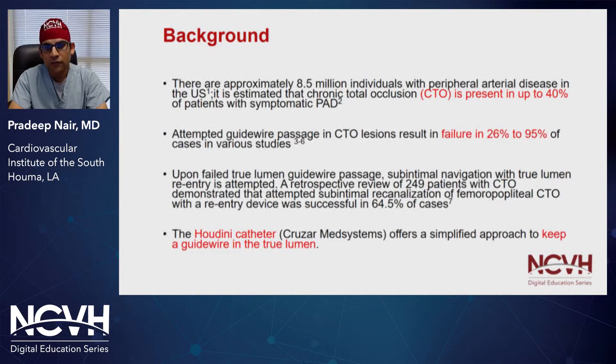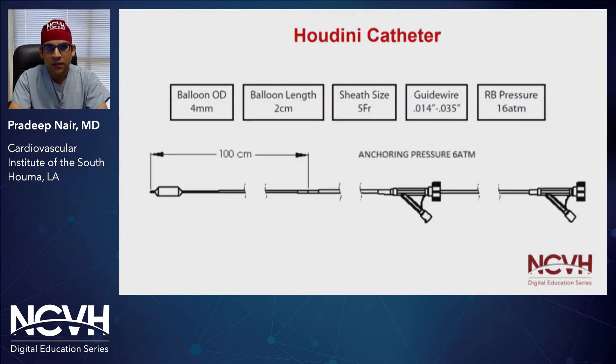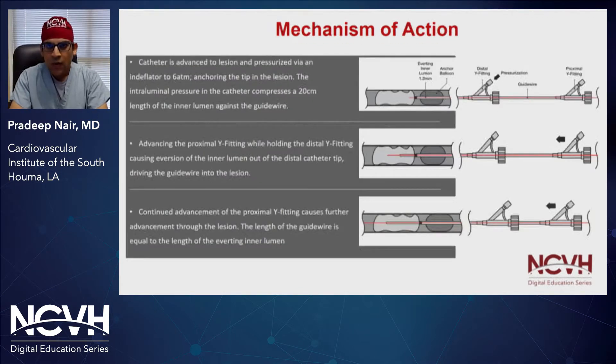The Houdini catheter offers a simplified approach to keep a guide wire in the true lumen. This is the schematic of the first generation device. It's five French compatible, with an outer centering balloon that's four millimeters and a balloon length of two centimeters. It's compatible with any wire from 0.014 to 0.035. When we encounter a CTO, say in the SFA, we can advance our device to the proximal cap of the CTO.